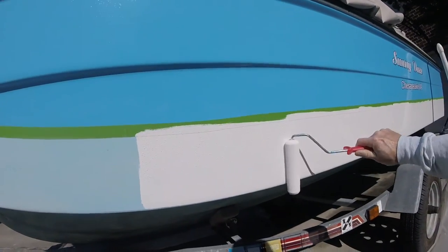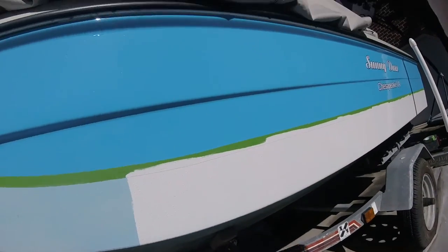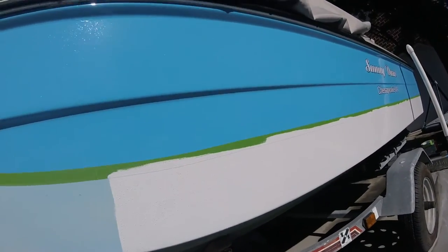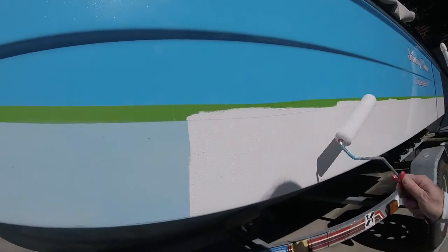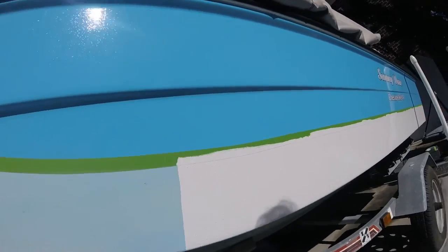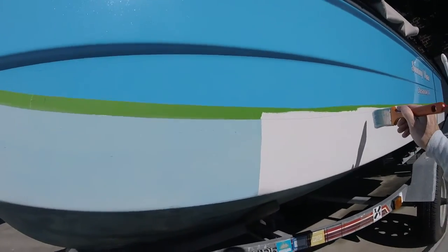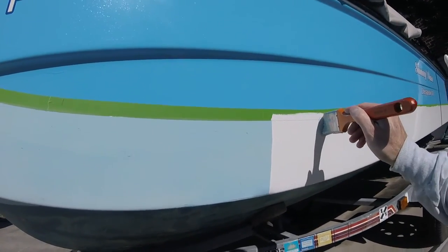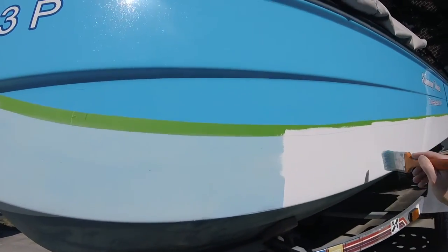After I've got the white on, I've got a yellow stripe and an electric blue stripe that will go on the white. So it's going to be medium blue on top, then white, then a one-inch bright yellow stripe, and then a half-inch electric blue stripe.